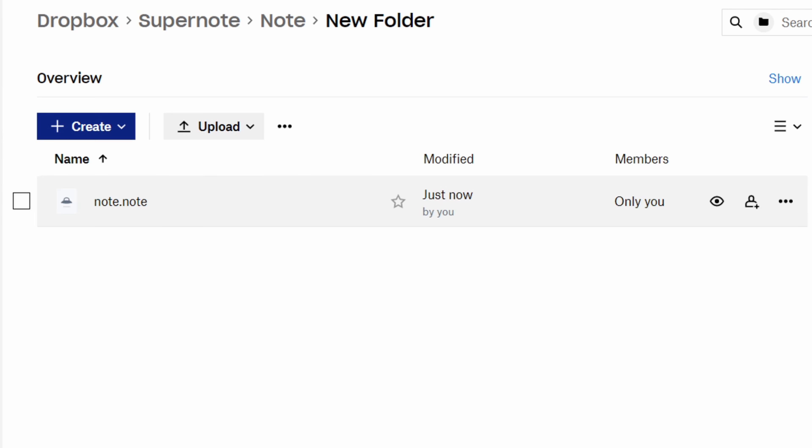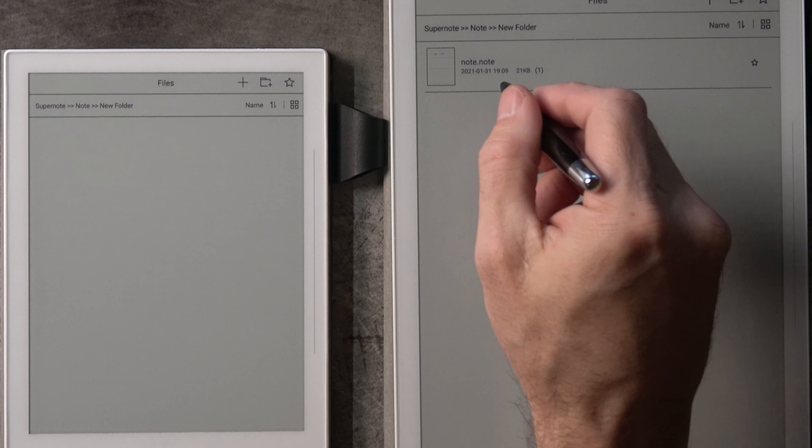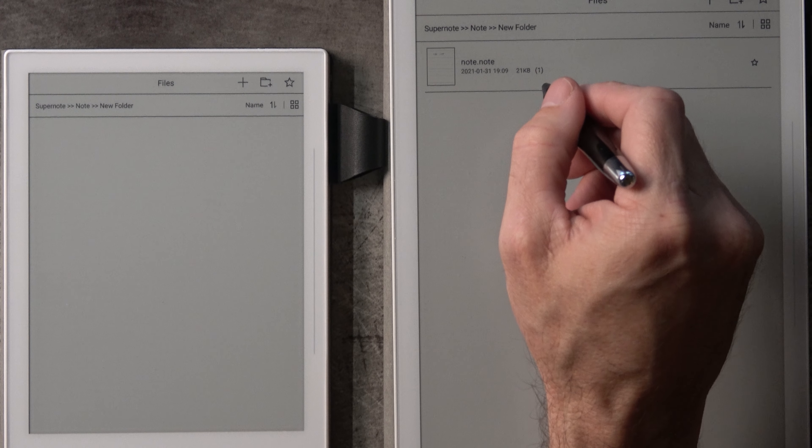Also of note: the .note files can't be viewed out of Dropbox. You can use Dropbox to synchronize and to act as a backup, which is how I use it. However, you can't just open up that file right now — the APIs haven't been shared and there are no apps to do that yet. But you can see in Dropbox I have note.note, it was uploaded just now, and synchronize success confirmed. So my note.note is now from the A5X up to Dropbox.